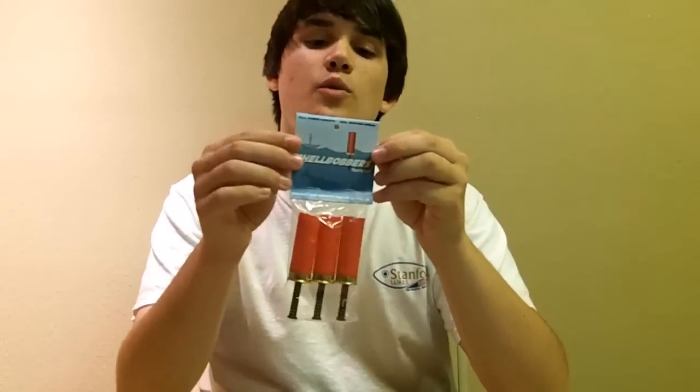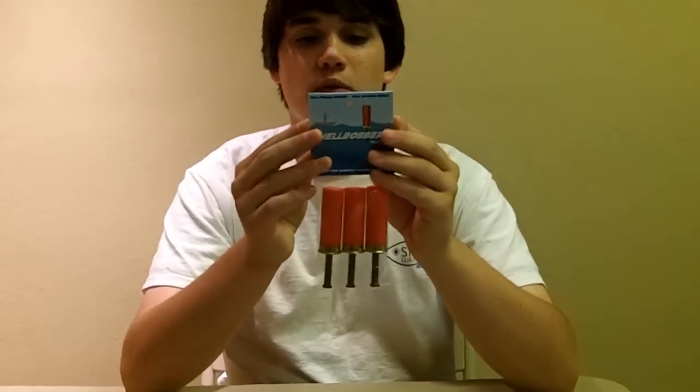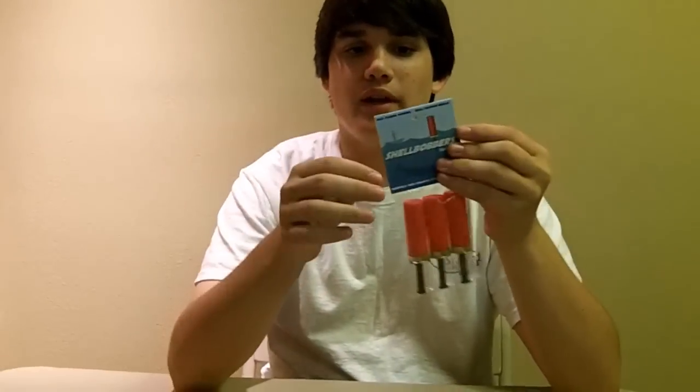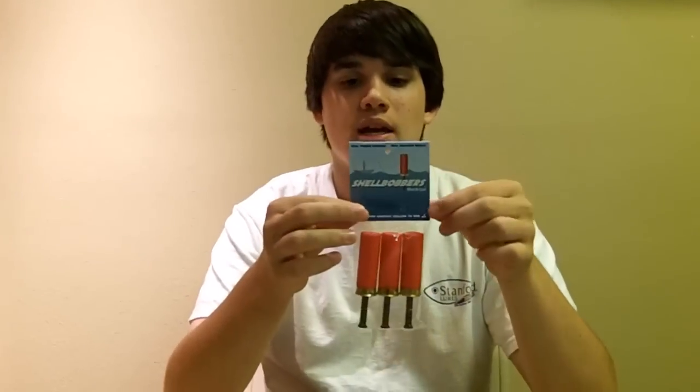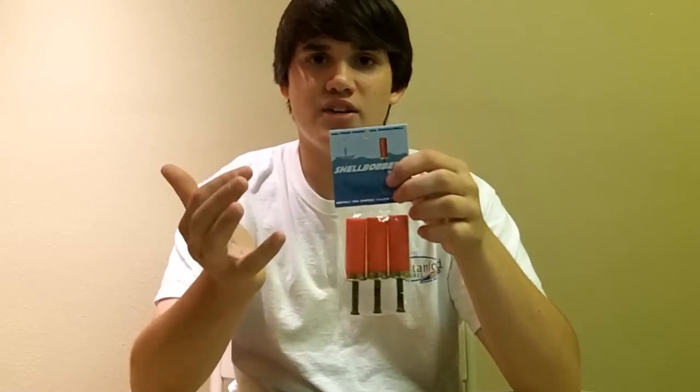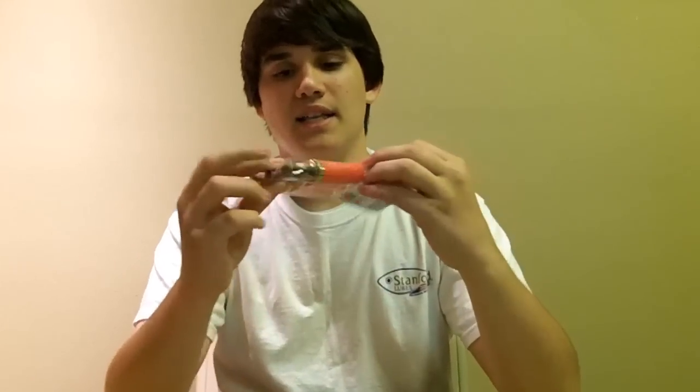It means you can use anything weightless, which makes you more of a versatile fisherman. So if you guys are into bobber fishing — my cousins or nephews come in, I like to take them out bobber fishing. You're not going to say go throw this crankbait or something. You want to get them a bobber, something they're going to catch fish with, something easy to manage, and that's this. All you do is tie it up and it's ready to go.